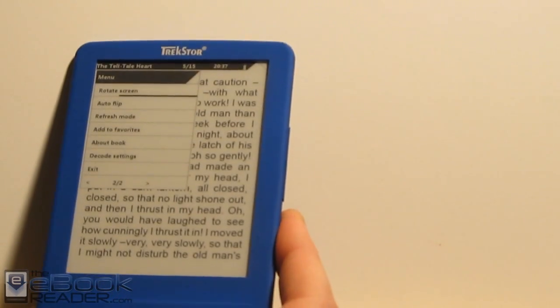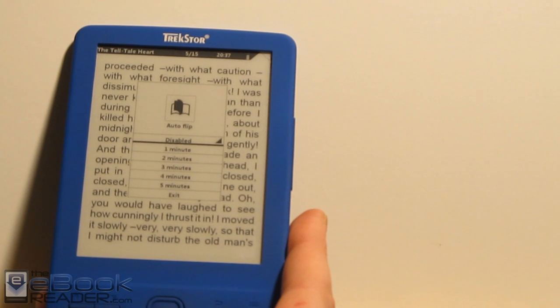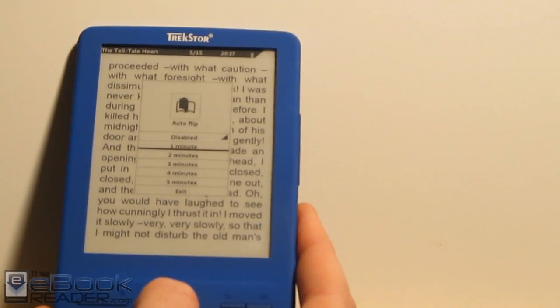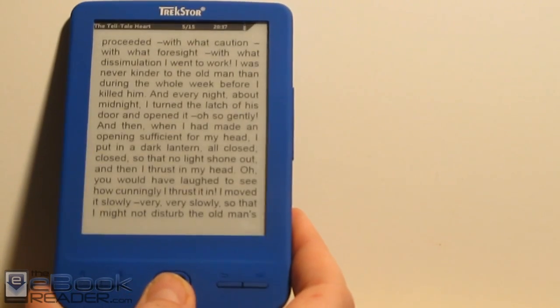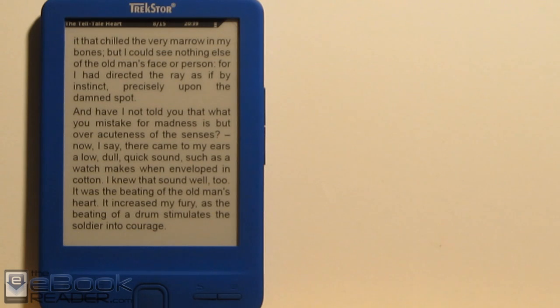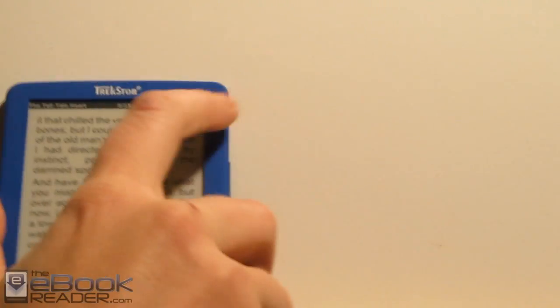There's an auto-flip feature, but the problem is there aren't very many options — one, two, three, four, and five minutes. When the screen is this small, it doesn't take a minute to read the content on screen, so you end up waiting at the end of the page. Unless you're on the smallest font size, the auto-flip feature is kind of worthless. There's also a refresh mode where you can set the refresh after every page, after three pages, or after five pages — so the screen doesn't do a full refresh on every page turn. As for page layout, you've always got the book title at the top, plus the page number, time, battery icon, bookmark icon, and a favorites star. You can't get rid of that top bar like you can on some e-readers.